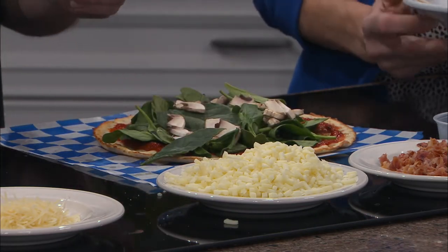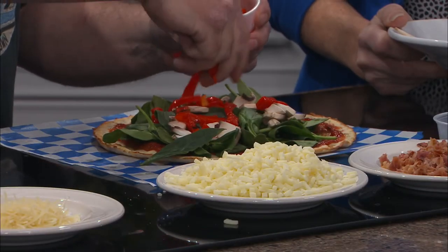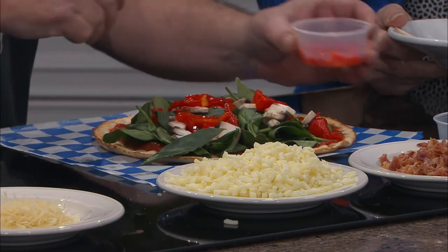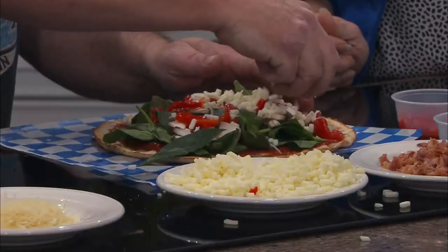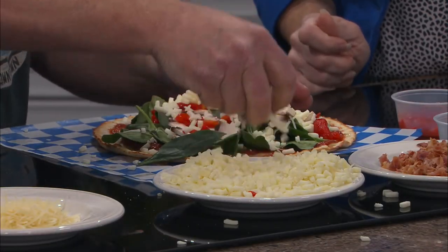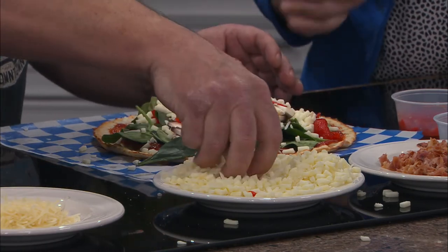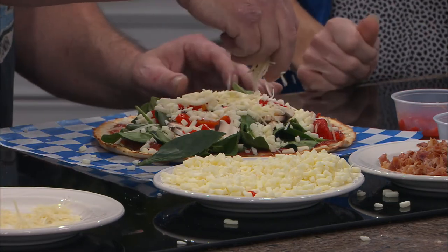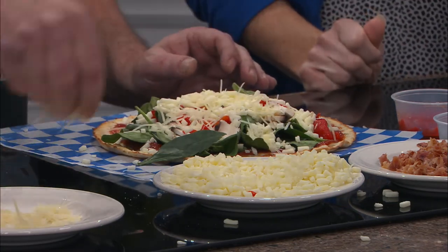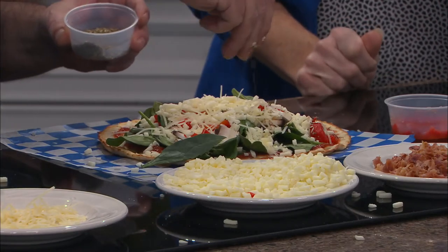Roasted red peppers — if you've ever had roasted red peppers, they are a delight. You would not imagine the taste and flavor they give. And really, that's all there is to that. You just take some cheese and spread it over top of this. That's so pretty — even before I cook it, it's pretty. Very festive, very Christmassy. Got a little parmesan and oregano. If you don't sprinkle a little oregano on there, you're missing the point.